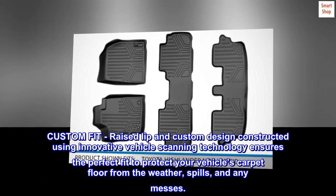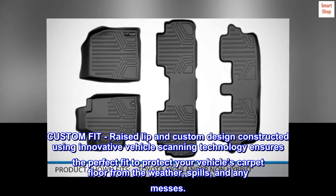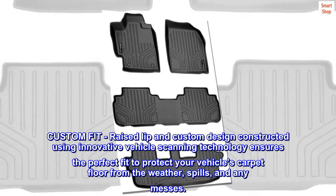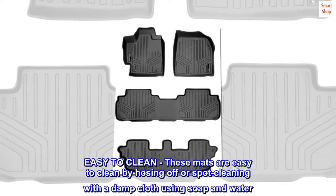Custom fit, raised lip, and custom design constructed using innovative vehicle scanning technology ensures the perfect fit to protect your vehicle's carpet floor from the weather, spills, and any messes.